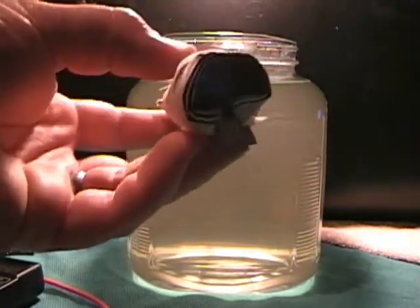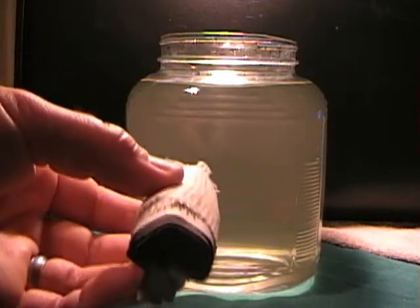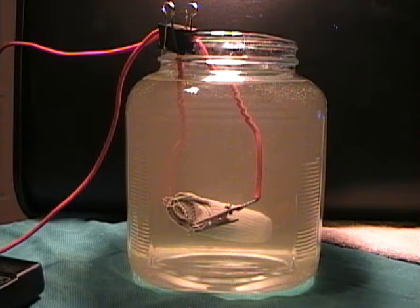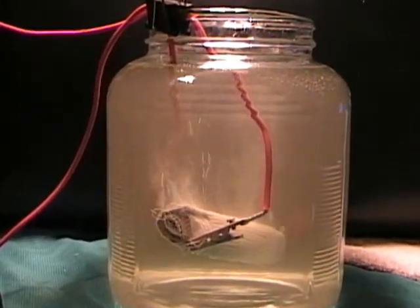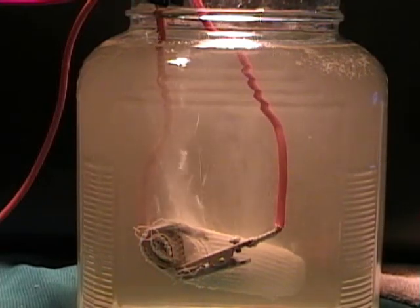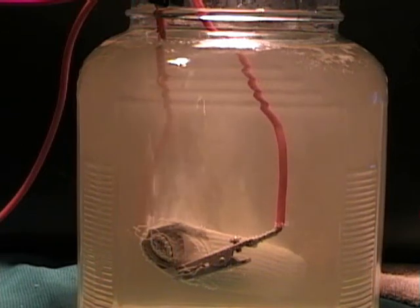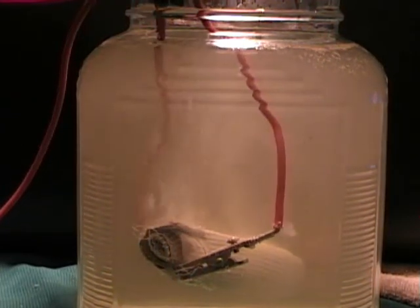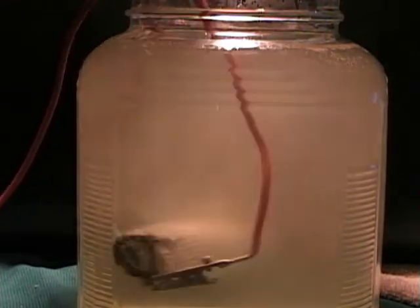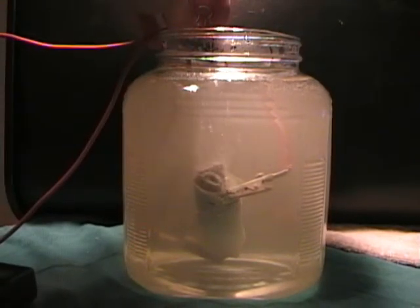I'm going to hook this aluminum cell back up — the one that was just in there — and I'll go backwards and work my way back to the first cell. So I'm going to get this hooked up, get it placed back in the water, and we'll power it up and see what it does. Looks like it's producing a little bit more. It doesn't seem too much different than without, but it is producing. Not too bad — let's get to the next cell.